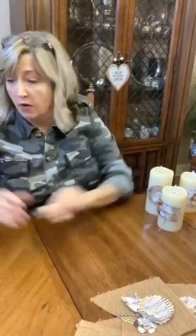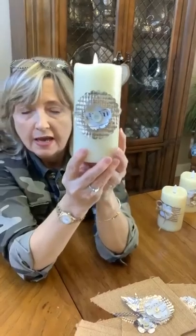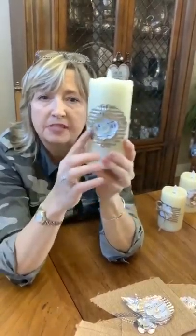I also wanted to show you these cute little candle garters that I made. A few weeks ago in one of my quick tips I showed these.